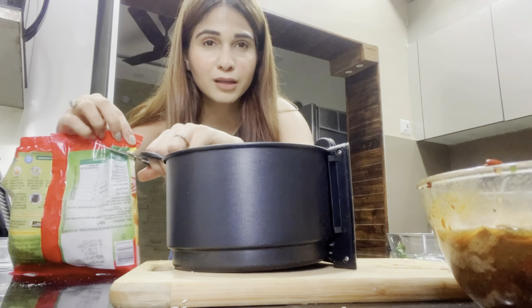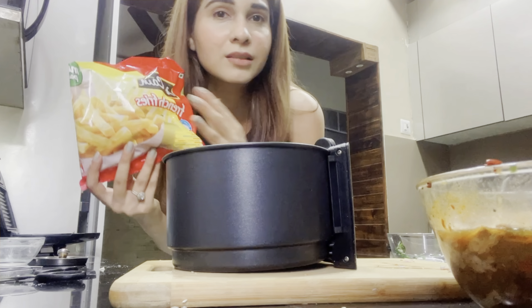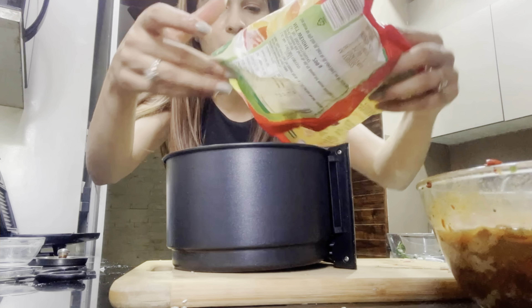Now I'm going to make my fries — these are McCain fries and I'm just going to put them in the air fryer. Simultaneously I'm also going to make my grilled chicken, which is my favorite part.